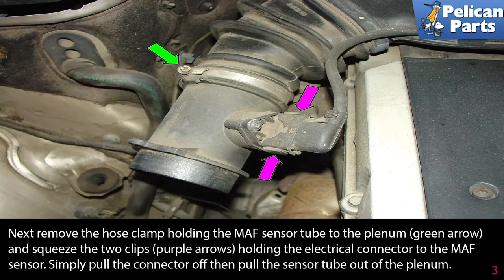Next, remove the hose clamp holding the MAF sensor to the plenum, indicated by the green arrow, and squeeze the two clips, shown by the purple arrows, holding the electrical connector to the MAF sensor. Simply pull the connector off, then pull the sensor tube out of the plenum.